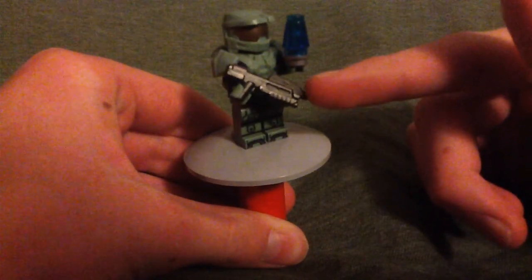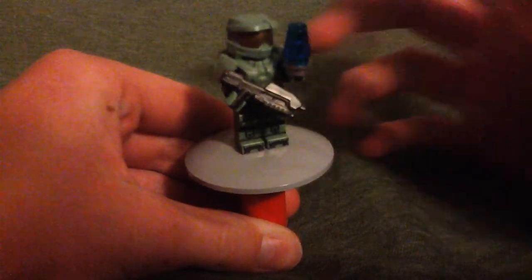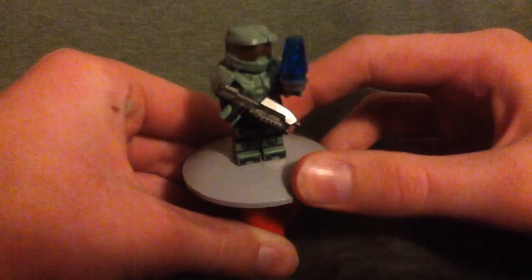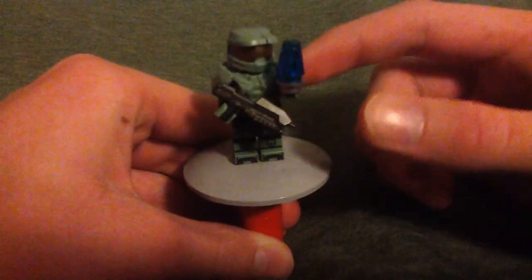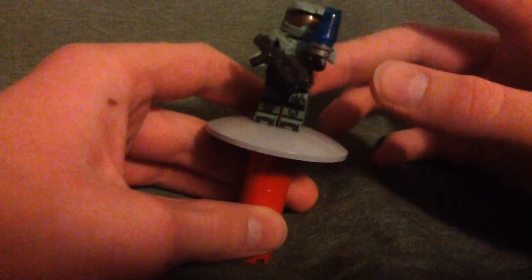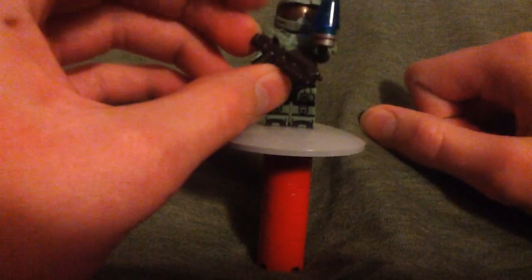His assault rifle is a BrickArms gunmetal assault rifle. His helmet and visor were made by Brick Forge, and his armor — the main armor piece — was made by Brick Warriors.